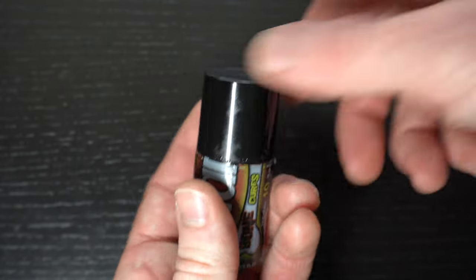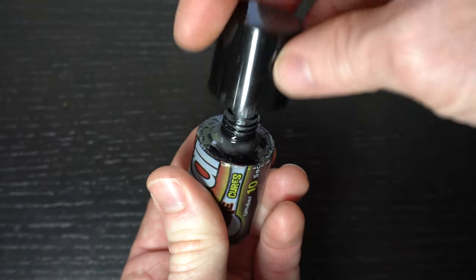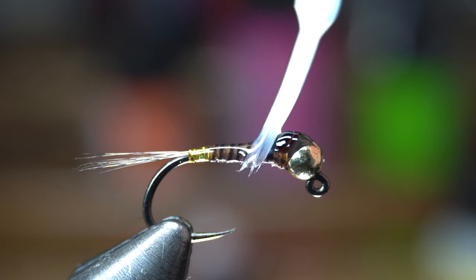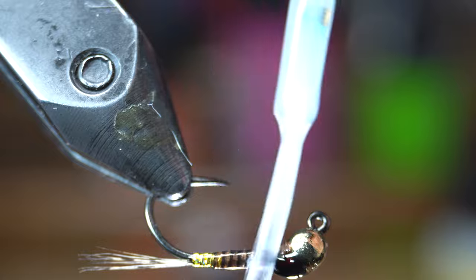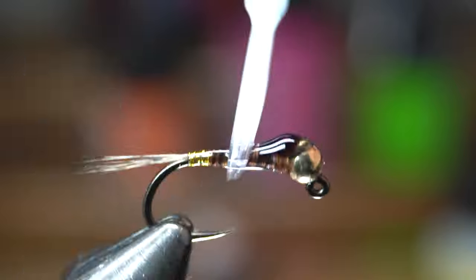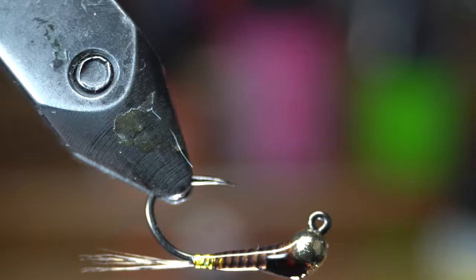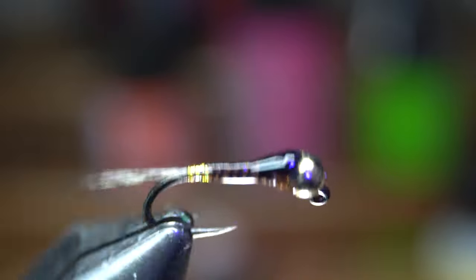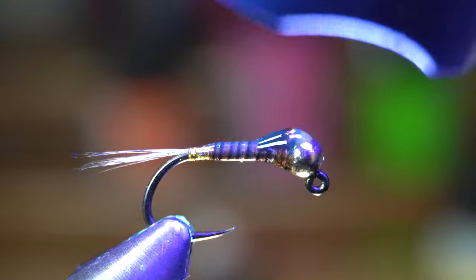Now to finish off the fly I will be using the Solarez Ultra Thin. The paintbrush applicator makes this step easy. Paint some over the whole body ensuring that it doesn't build up at one spot or drip — just a light coating is all you need, trying to brush the majority of it forward towards the hook eye to help keep the taper. Cure this with your UV light and your fly is now finished.